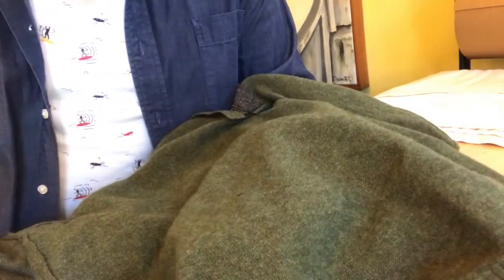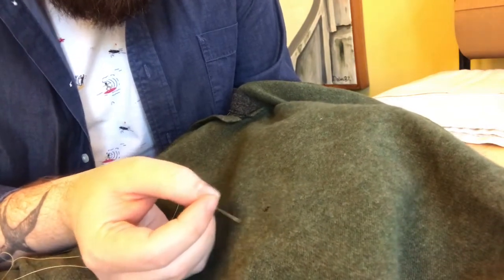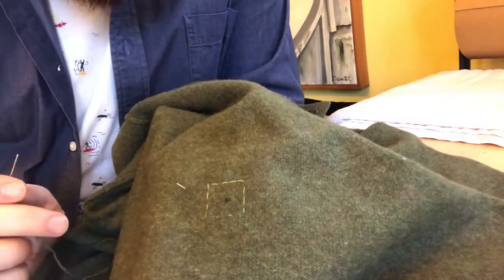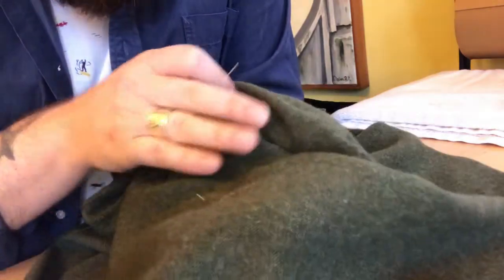I've turned the sweater inside out so we're going to work from the inside. I've got a threaded needle in a lighter color so I can see it easily, and I'm going to carefully baste a square about an inch wide around that hole. We don't need to tie any knots — we're going to take this out later, it's really just giving us a place to stop and turn around. This really only takes a minute and gives you a nice clean edge as to where you'll turn around with your other stitching.